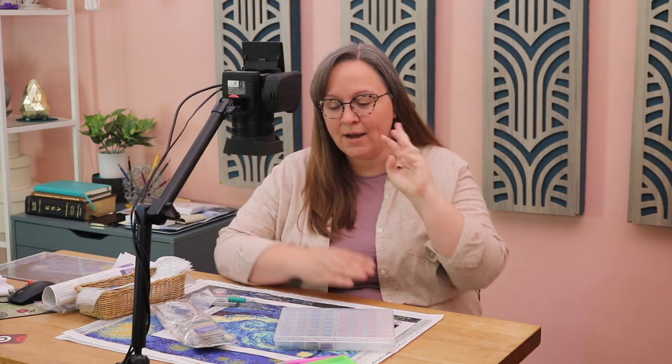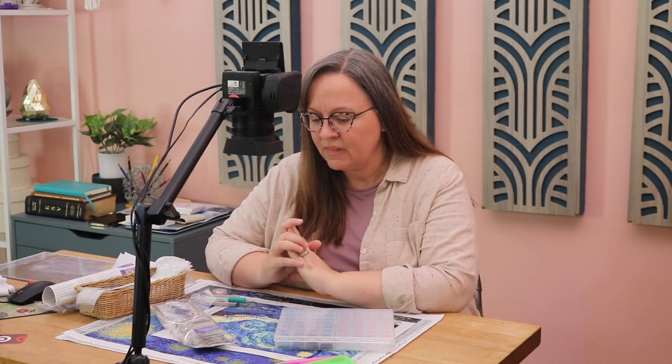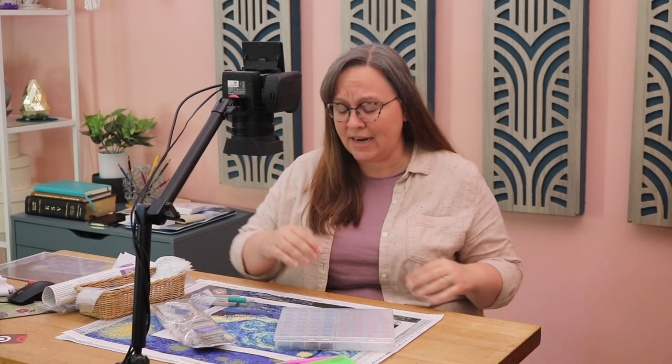Crafties was awesome and reached out and said, would you look at one of our diamond paintings? Well, why stop at one diamond painting when you can do three? So I was curious — do you really get more when you pay more? So I got three different ones at three different price points and I did all three.